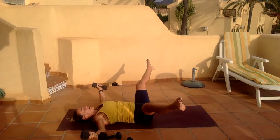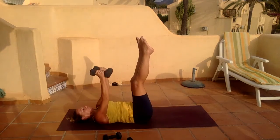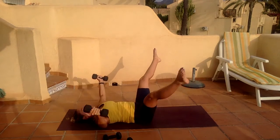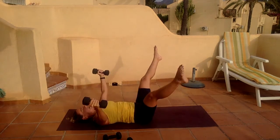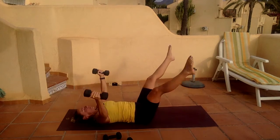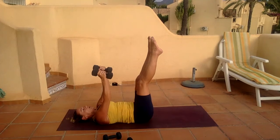Come on, power it — we're nearly finished, let's do this. Six more. Doesn't matter which one you're doing, doesn't matter if you've dropped your weight — just keep moving the body, push your legs away a little bit more. One more.